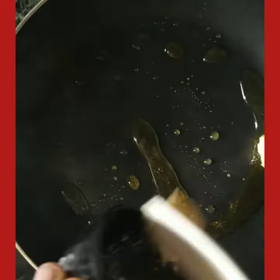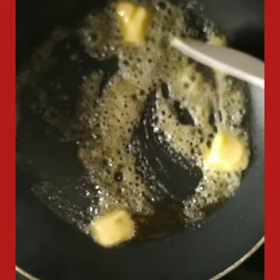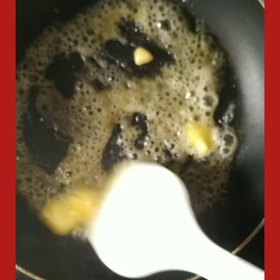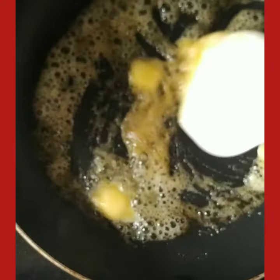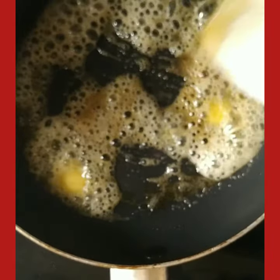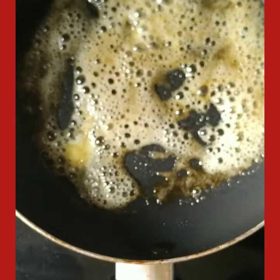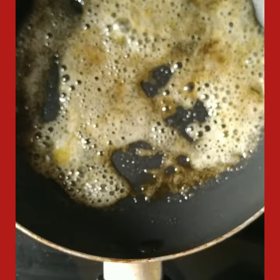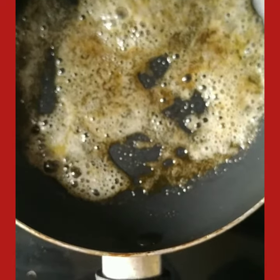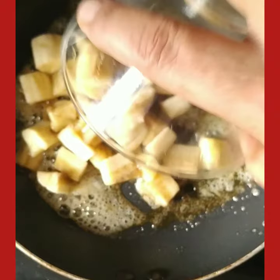Now put out the flame, add soft butter, and mix it well nicely. Once you see the sugar and butter mix properly, you will see that there is no separation happening. Add soft banana.